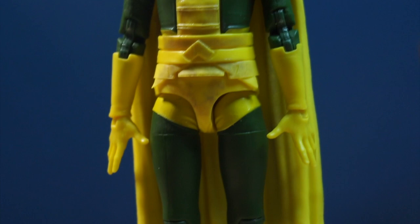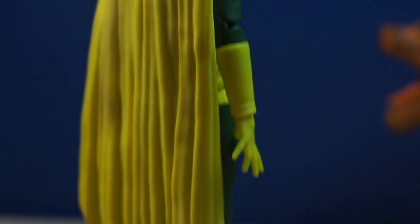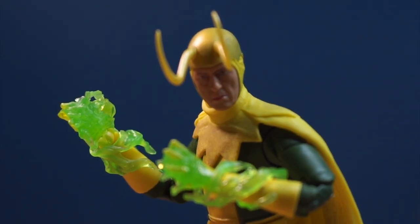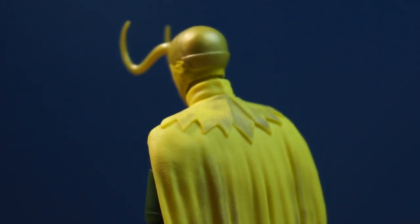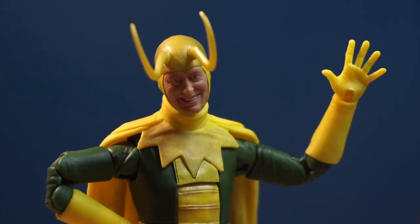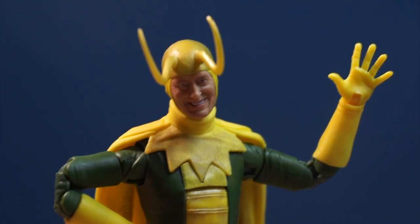Taking a look at the actual figure, he looks really nice. The sculpt is really good — it looks just like a live-action version of Classic Loki, which is what we got in the show. The only real issue with the sculpt is the cape is a bit too heavy, so he falls down pretty easily, which is a problem when you're trying to pose him. The paint is also pretty good. There's a lot of weathering details throughout the figure, and it just looks so good.